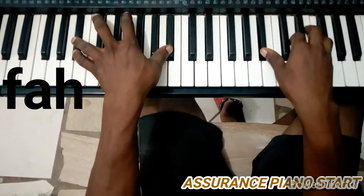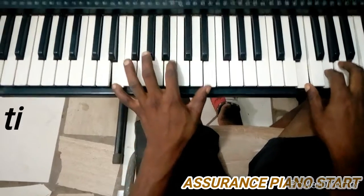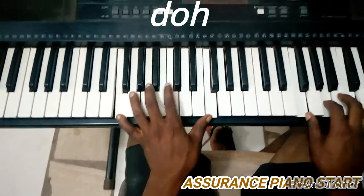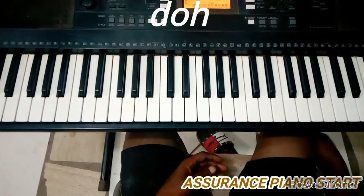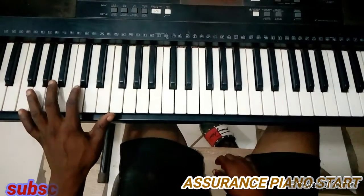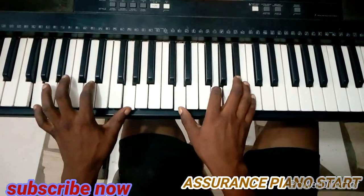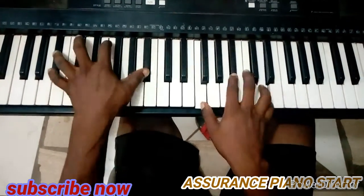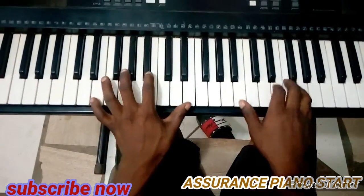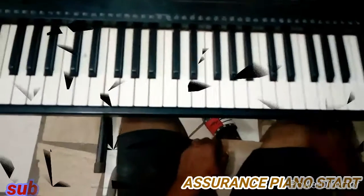Your Fa in that order, your Sol, your La, your Ti, and the Do. Playing the other inversions also works the same way. So you can still play Do Re Mi Fa Sol La Ti Do in that order. Very simple. Thank you very much for your time.